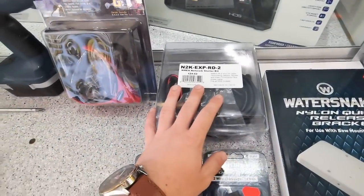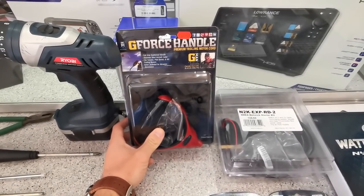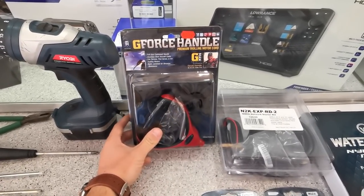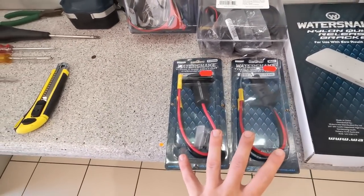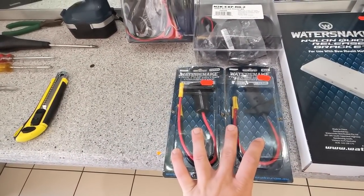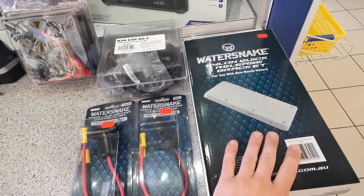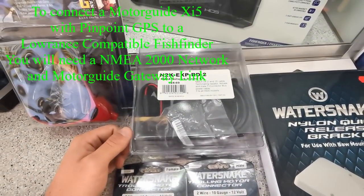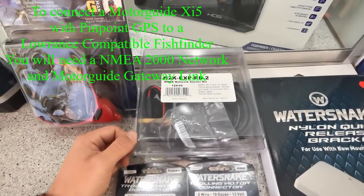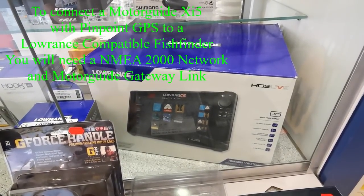Over here I've got some optional accessories for the XI-5. Here we've got a trolling motor handle — great for not having to reach over the front of your boat. I've got some plugs so that we can disconnect the trolling motor directly at the front of the boat, and I've also got a quick release bracket. Here I've got the NEMA 2000 starter kit, which is what you'll need to connect the pinpoint gateway to a Lowrance fish finder.